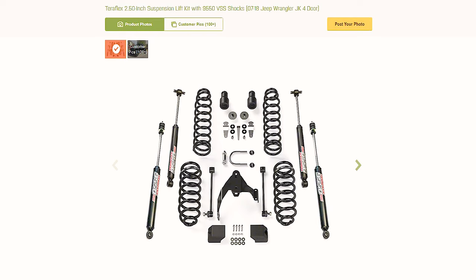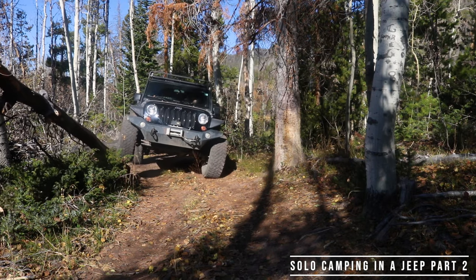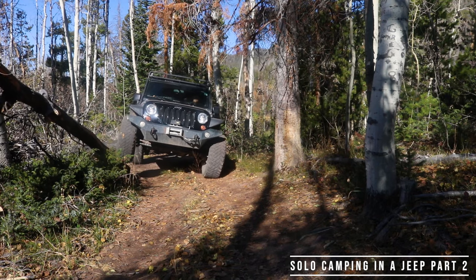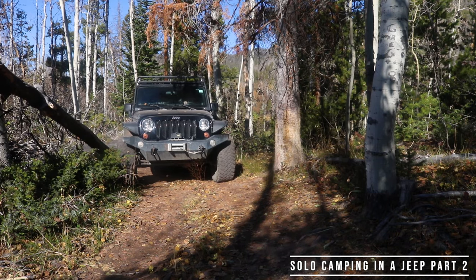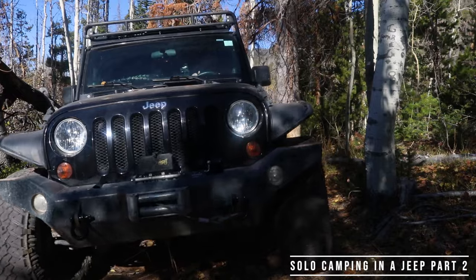The third option is the Teraflex two-and-a-half inch lift with 9550 VSO shocks. Teraflex is a Utah-based company that makes incredible suspension systems. Admittedly, this is their budget system — I'd love one of their fancier ones with adjustable shocks, but it doesn't fit the budget. This lift has really good reviews, it's an entry-level lift, and since I'm not doing hardcore rock crawling — most of my exploring is on fairly well-maintained dirt roads — it will handle what I need. All three lifts are roughly in the $1,000 price range; the Teraflex is the cheapest, Old Man Emu is the most expensive, and AEV is right in the middle.